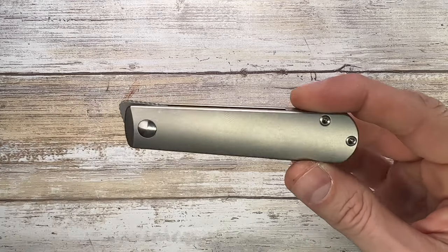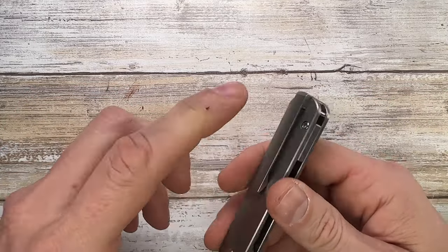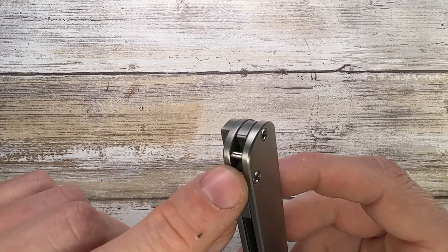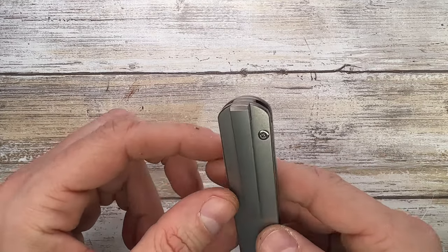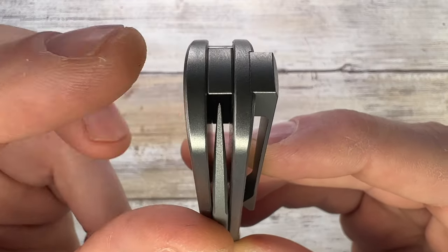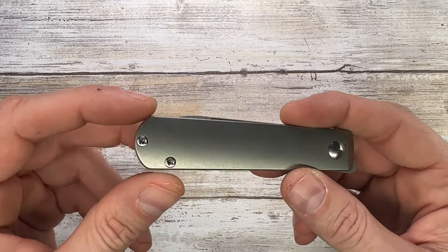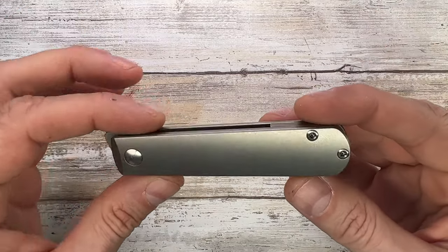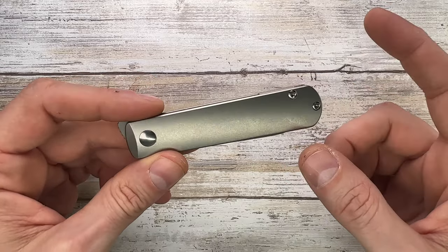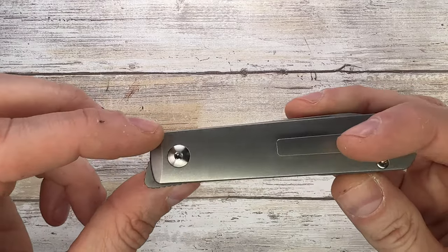The price is up there — around $250, so not a cheap option. The slip joint version has no clip. There's a lanyard loop between the back spacer. The blade is pretty well centered. Disassembly is very simple — you'll need a T8 for the screws and that's it, super straightforward. You can check out my maintenance video for more on that.